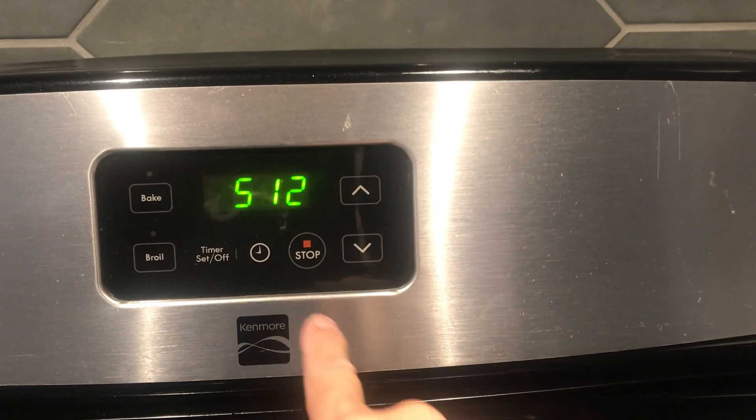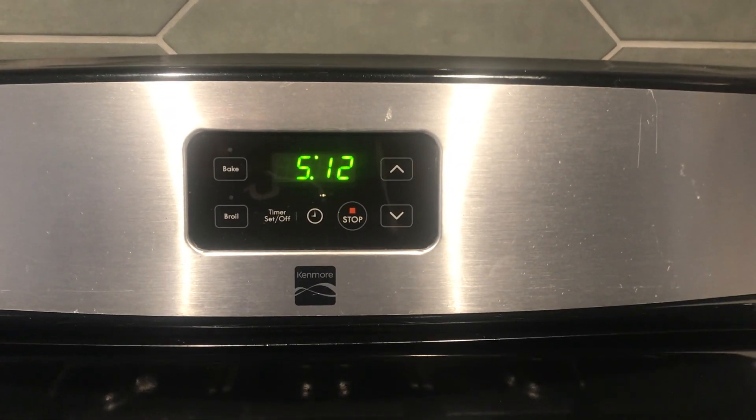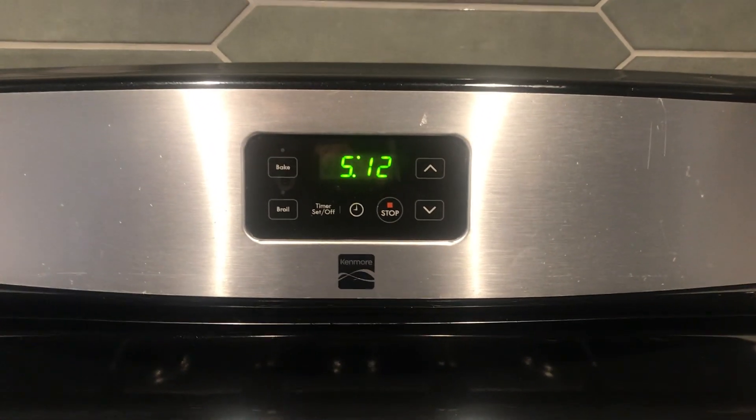And that's it — that's how you set up the clock. Thank you for watching, I hope you liked my video. Please subscribe and check my other videos. Thank you, have a great day!